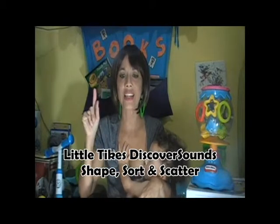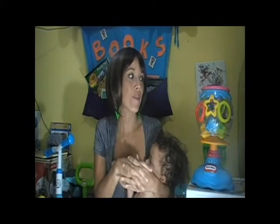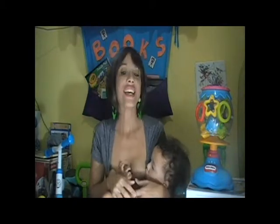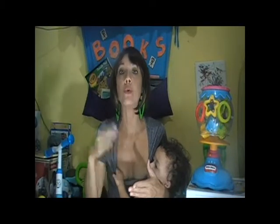The next toy is the Little Tikes Discover Sounds Shape Sort and Scatter — a Little Tikes aquarium-shaped toy. We got this from the store during a buy-one-get-one-50%-off sale. We used the Bing Rewards. We wanted a shape sorter, and I love this one because it has three different levels, so it's sort of a toy that will grow with him. It's for nine months and older, and we got it when he was around that age.